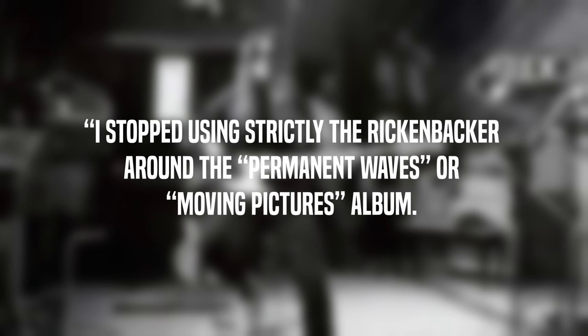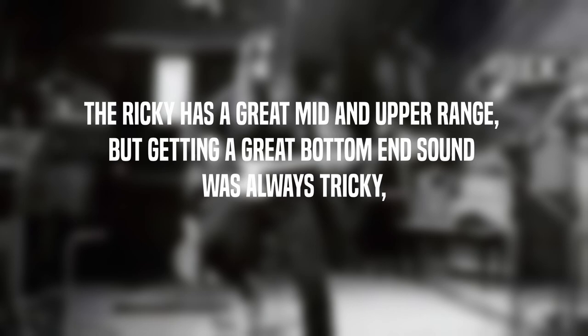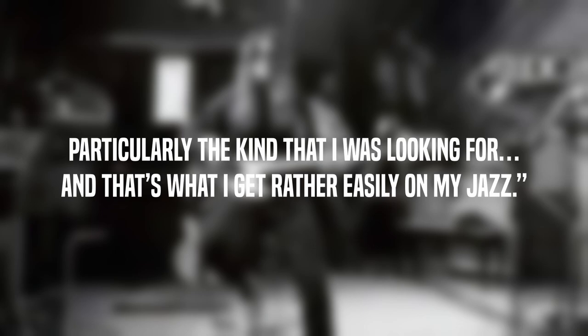Said Geddy of the switch: 'I stopped using strictly the Rickenbacker around the Permanent Waves or Moving Pictures album. Most of these records are pretty much half Ricky and half Fender Jazz.' Why the change? It was the shape of the bottom end tone that did it. The Ricky has a great mid and upper range, but getting a great bottom end sound was always tricky — and that's what I get rather easily on my Jazz.